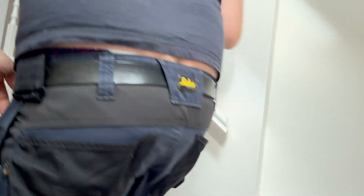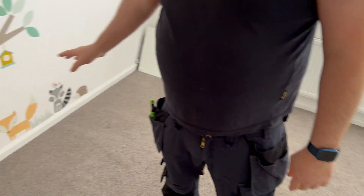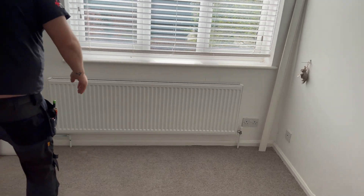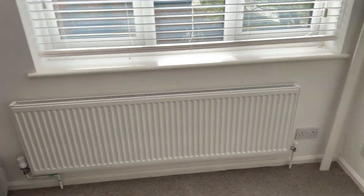It's not as nice up here. Just one socket in here — this must be original because if you look, it's got the MK square socket. It's not as nice as downstairs; downstairs it's all been redone, I suppose when they did that extension on the back. That's got the Nest there, so this must be the radiator zone.